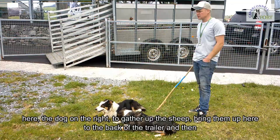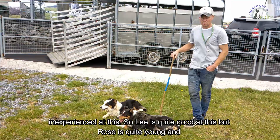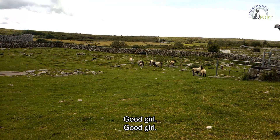We're going to get Rose here — the dog on the right — to gather up the sheep and bring them up to the back of the trailer. Myself and Lee will stay this side of them, and we'll get Rose to push them in. I'm going to work with Rose because she's a little bit inexperienced. Lee is quite good at this, but Rose is quite young and hasn't had too much trailer work done.